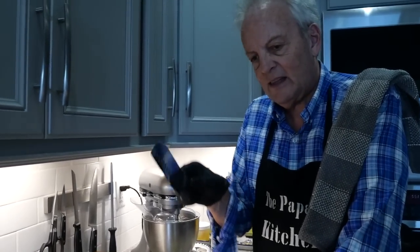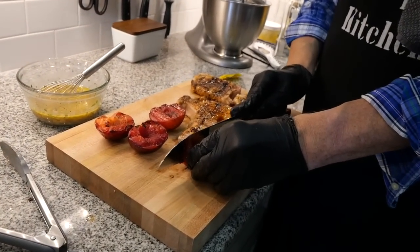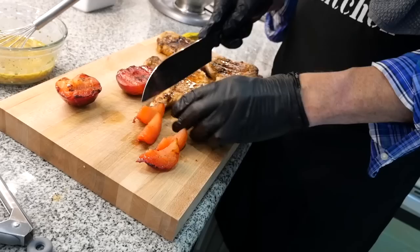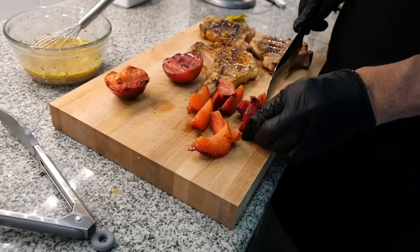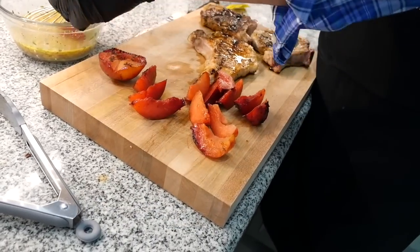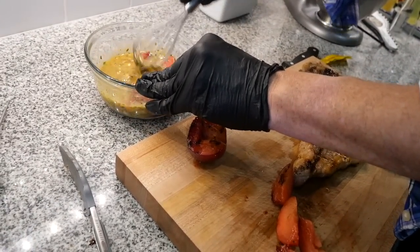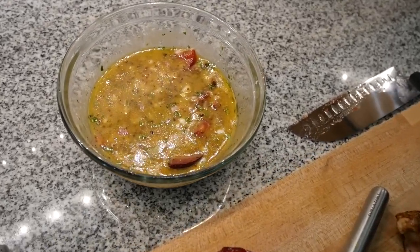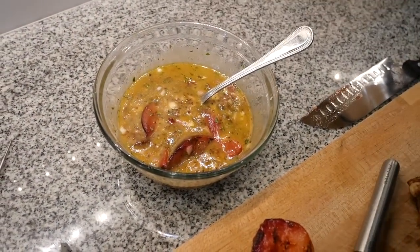My pork chops are resting. I've got the last one still on the smokeless grill with the lid on. Now these plums are a little cooler — I'm going to cut them into quarters. Oh, those are so nice and soft. I'm going to take these and add them right into the vinaigrette, mix them in with a spoon. Wow — what a beautiful blend of flavor.